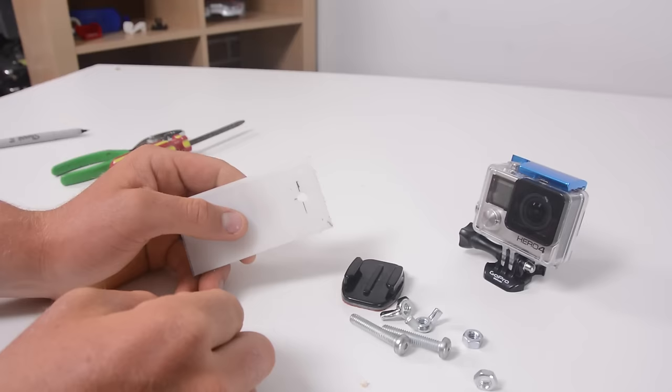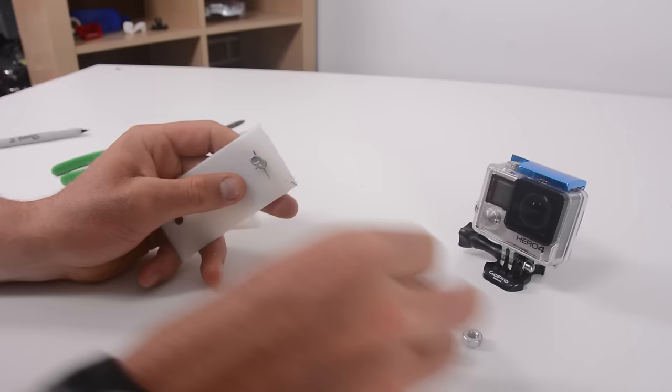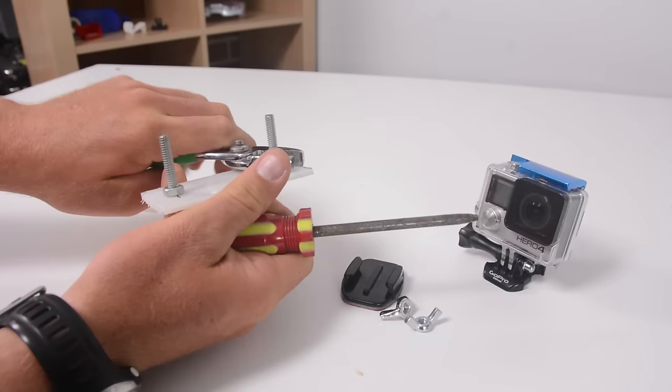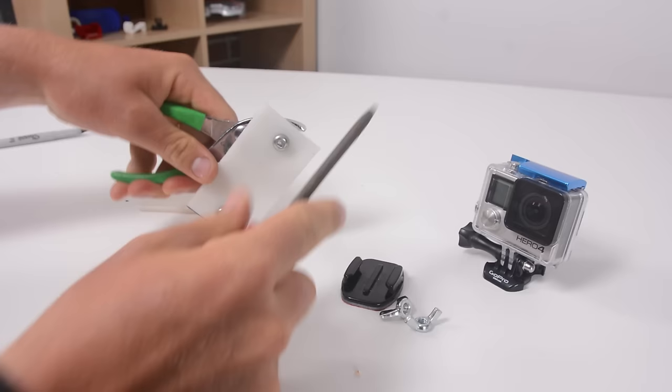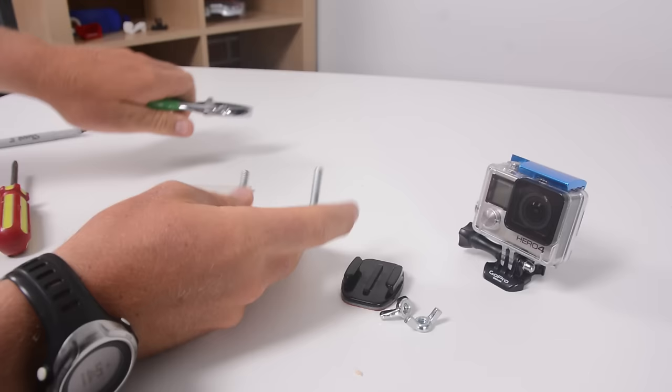Then we're going to thread through our two bolts and spin on the two nuts. With those on, we're going to tighten them down so that when we undo the wing nuts, that first connection doesn't move. Tighten those down with a screwdriver and wrench. You'll notice I'm using a machine bolt with a smooth curved head so that there are no sharp surfaces pressing into my body. You can use a standard bolt, but a nice machine head bolt would be preferable.